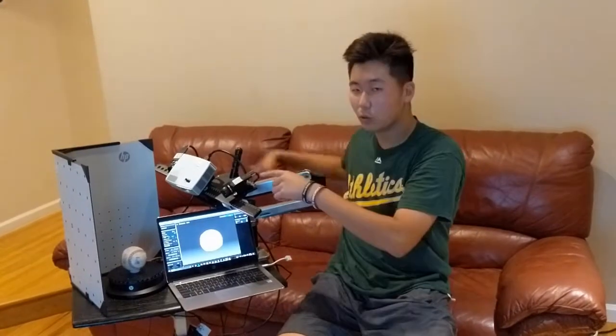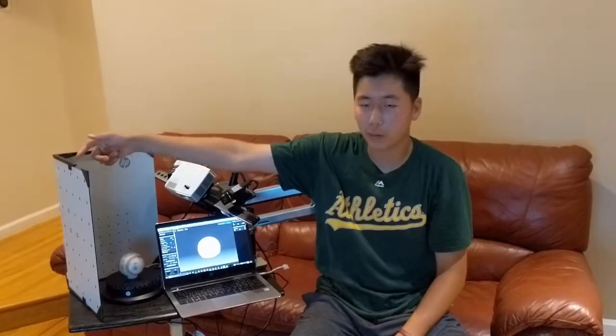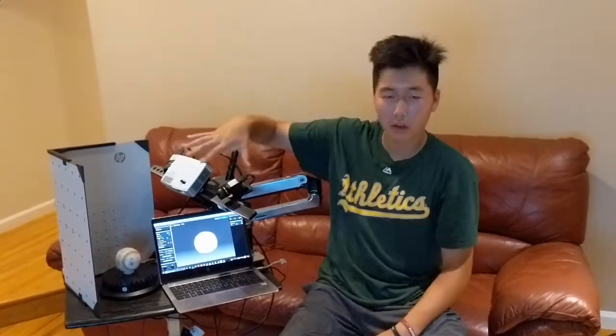The scanner has many parts: the main projector and the dual cameras connected to the PC. The projector projects a series of patterns and the cameras read the distorted images on the object. The HP 3D scan software builds the 3D depth data. There is also the calibration panel to calibrate the projector and the cameras, and finally the turntable to automate the 3D scanning process.